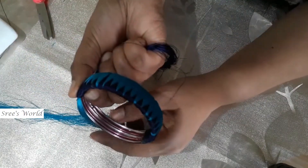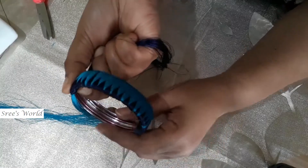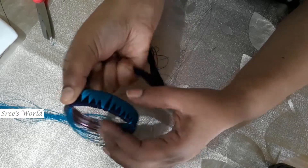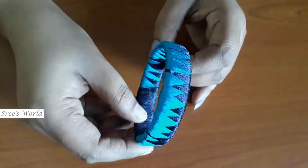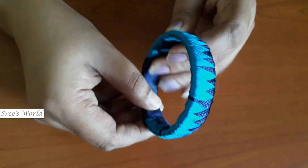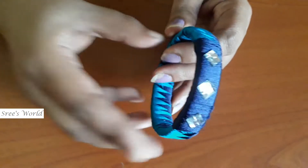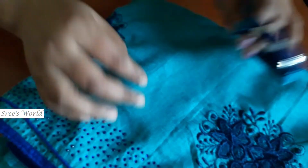I think that's a good job. I think that's really nice. This is a dark blue color, so I put a stone in the dark blue. This is a piece of paper.